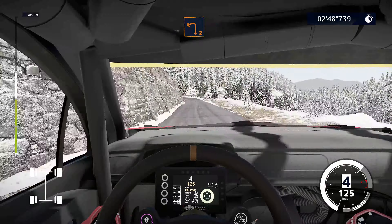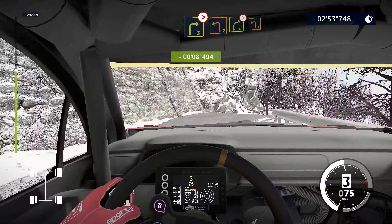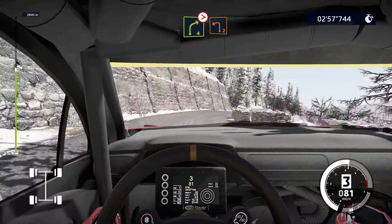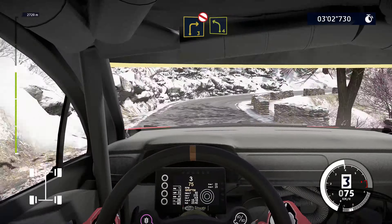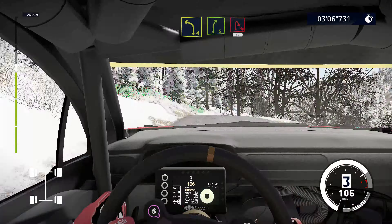Left 4, into right 4. Caution, brake left 2 short, into right 3 tightens. Into left 2 short. Into right 4 tightens, into left 2 short. And flat right, and flat right, 20. Right 3, don't cut, and left 4, keeping over crest. Into right 5 short, and hairpin right, 50.